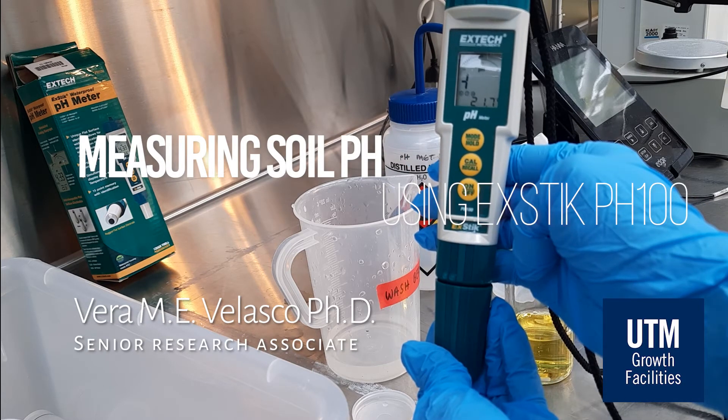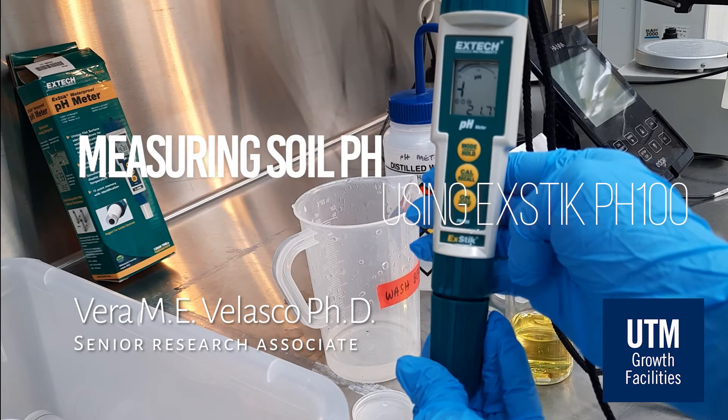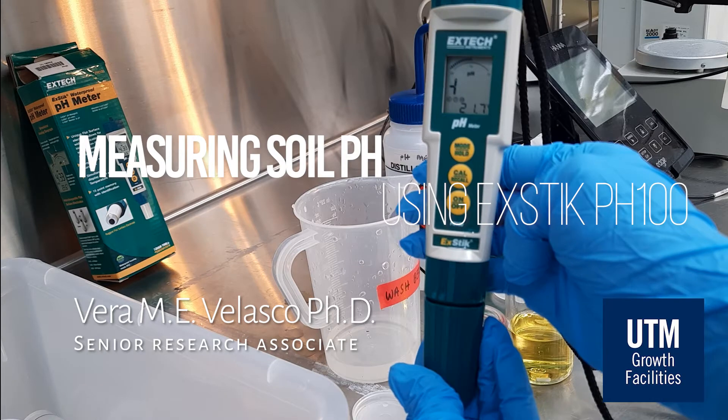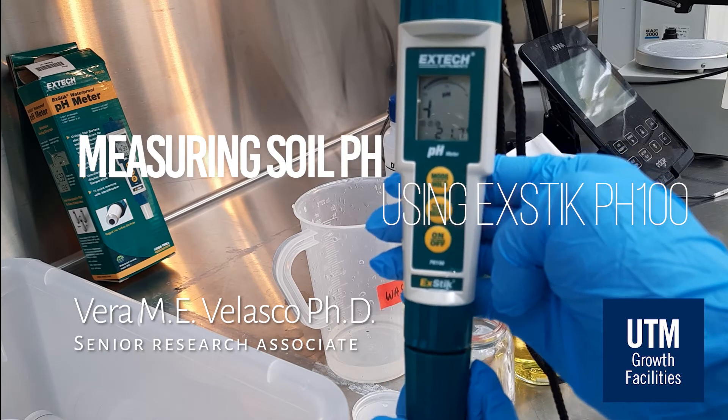Hello, I am Vera Velasco and I am the Senior Research Associate for Growth Facilities at University of Toronto in Mississauga. Today, I'll show you how to measure soil pH using XTEC's pH 100 pH meter.